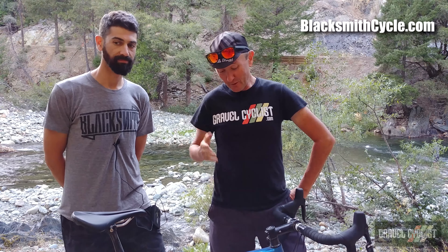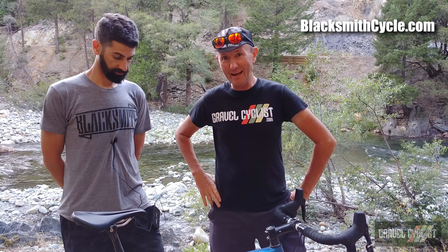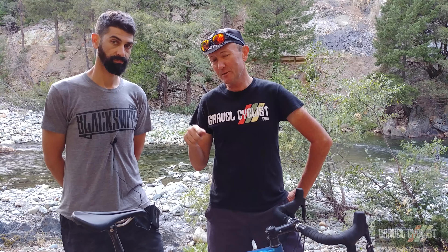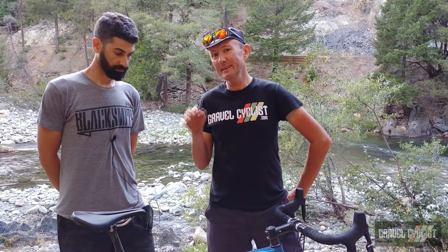Hello people, I'm here with Mike from Blacksmith Cycles of Toronto, Canada, and we've got with us today a beautiful Allied Alpha Allroad. Incidentally, this is a bike I reviewed on gravelcycles.com, so I'll link that in the video description below, and Mike's going to tell us about his perspective of this particular bike.